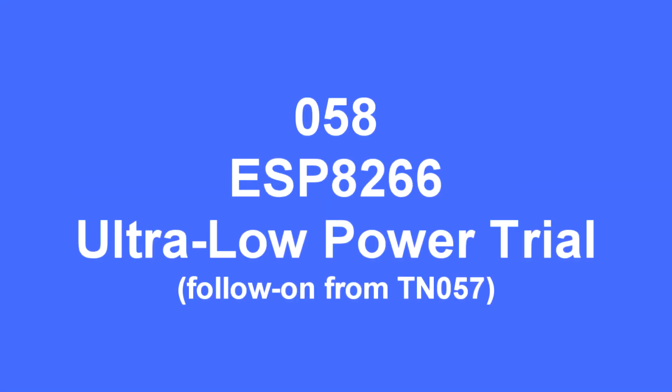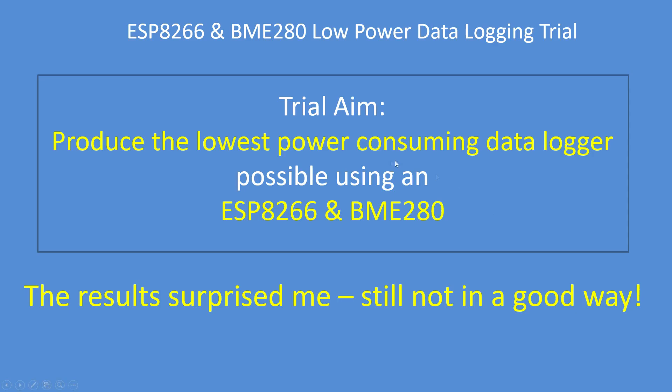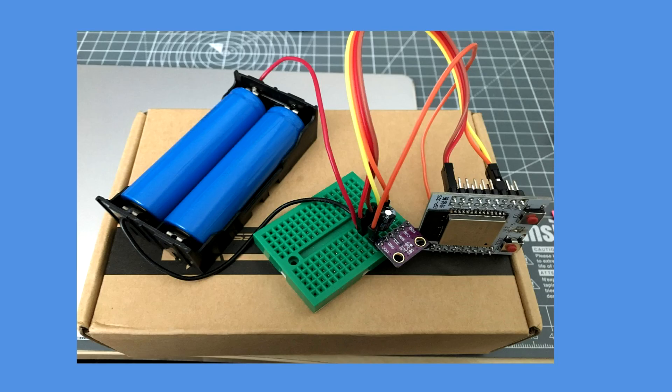Hello folks. In tech note 57 I did an ESP32 low power trial. This time I'm doing an ESP8266 variant of exactly the same trial, just with a different MCU. The results still aren't very good — not what I was expecting — but it's the same arrangement, identical but with the ESP8266.